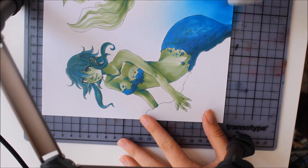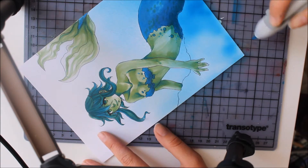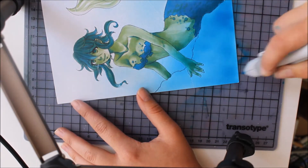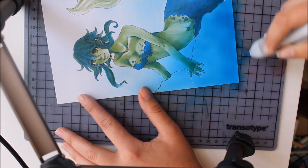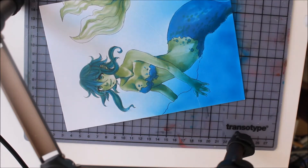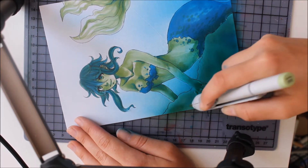Then I had to color the background in some way. I decided to use my airbrush system for this because it's the easiest way to get a color gradient for the water. I had to cover the already colored parts of the mermaid with some transparent sticky foil and then airbrush the background. This way only the parts that are still white will get colored.